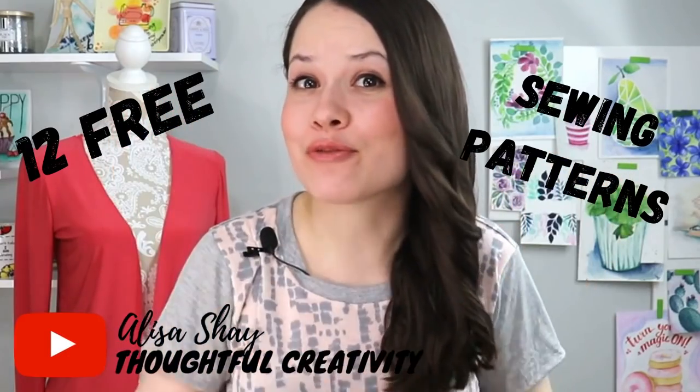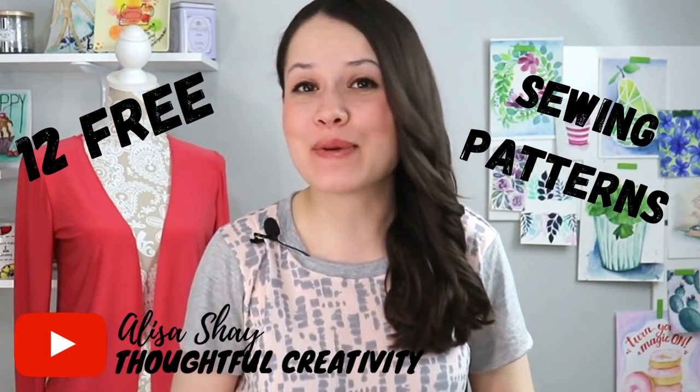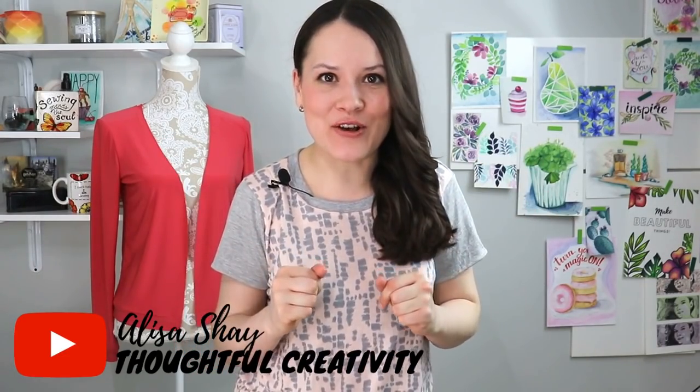In this video we have 12 free sewing patterns for loungewear. All of those great free sewing patterns are going to make you feel super nice and comfy yet stylish. They're great for staying at home, great for your athleisure wardrobe, and great for making as gifts as well, because they give you a little bit more size variation and also a little bit more ease.